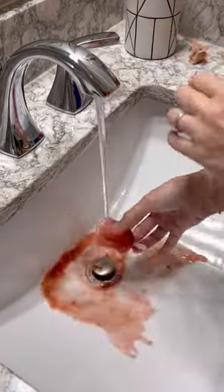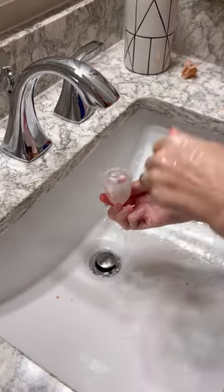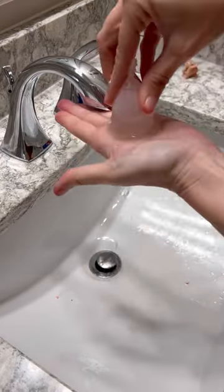Here's how you clean a menstrual cup. After you've emptied the contents into the toilet, you can rinse it out and use a cup-safe wash or just gentle hand soap. You can try this flipping trick to clean out your suction holes.